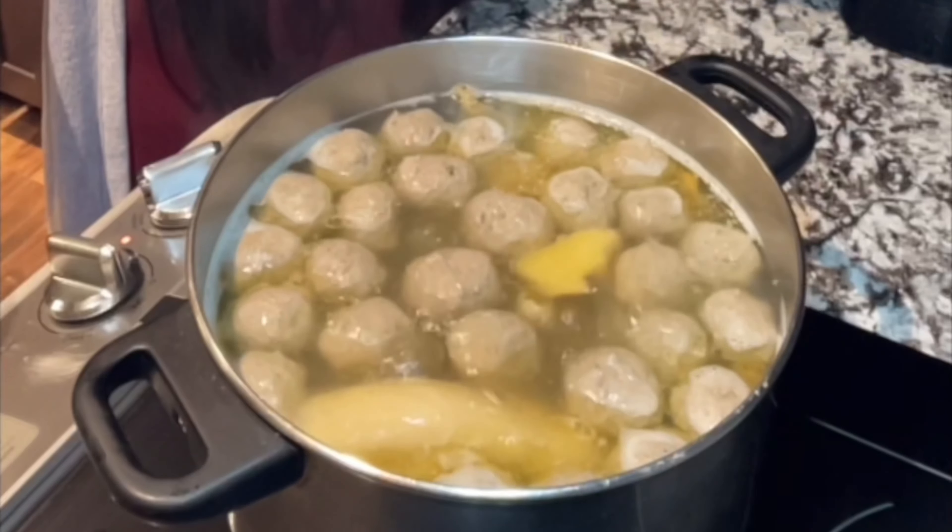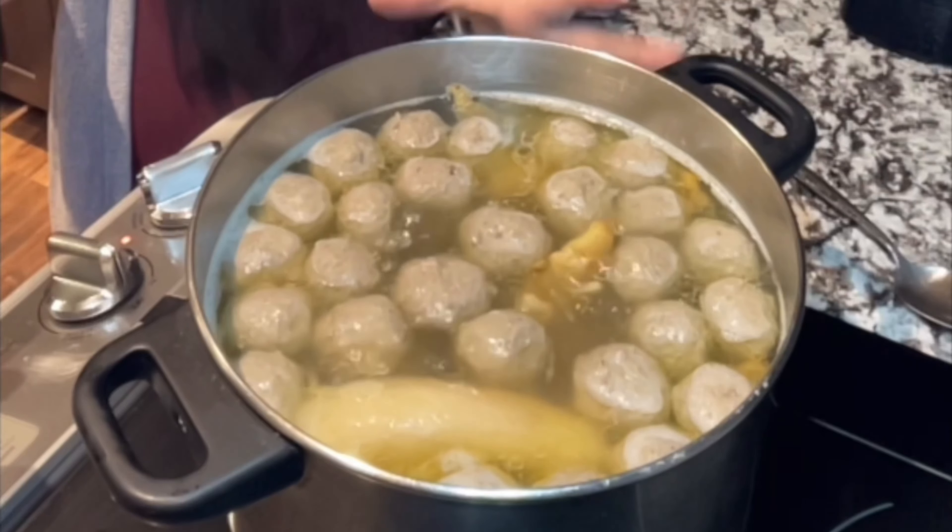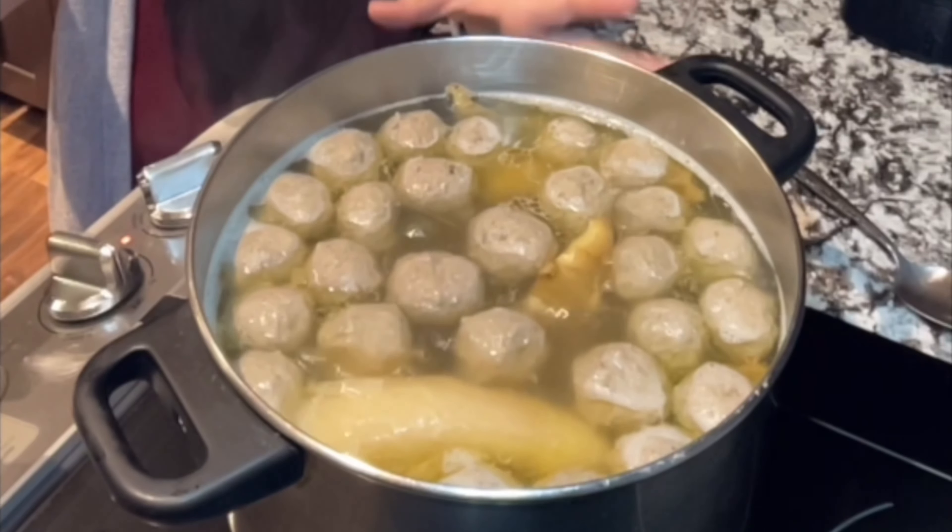Wow, tastes so good! About an hour and 20 minutes and you can have a really delicious beef pho broth.